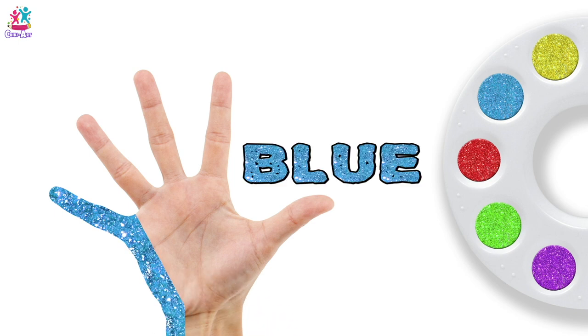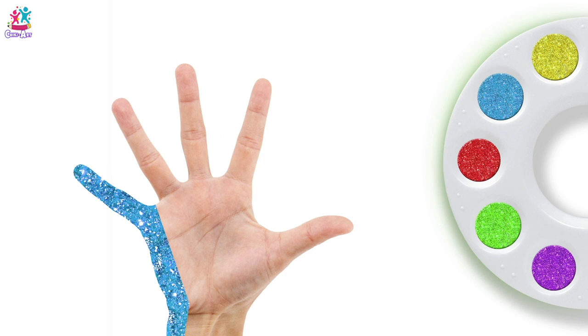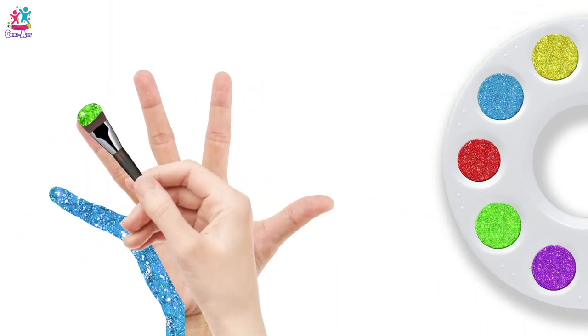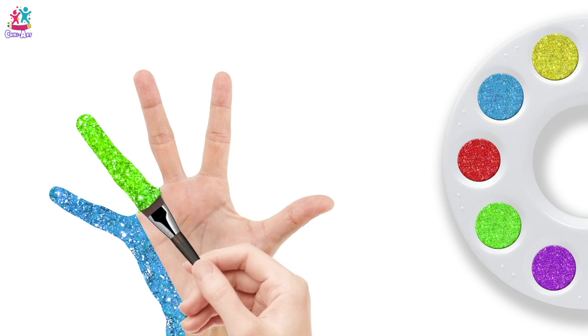Pinky! But it's blue. Green colour, green colour, where are you? Here! Wow!